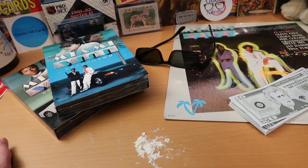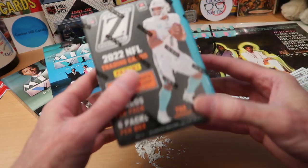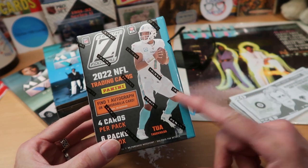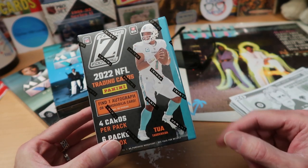I want to show you some new product — fresh product I got from one of my sources. I'm going to be opening it up today for the first time; you guys will have the first chance to see this new product. And here it is: some Zenith football, cover boy Tua, and he's from Miami. That's right, it's all coming together here on Miami Card Wolf.